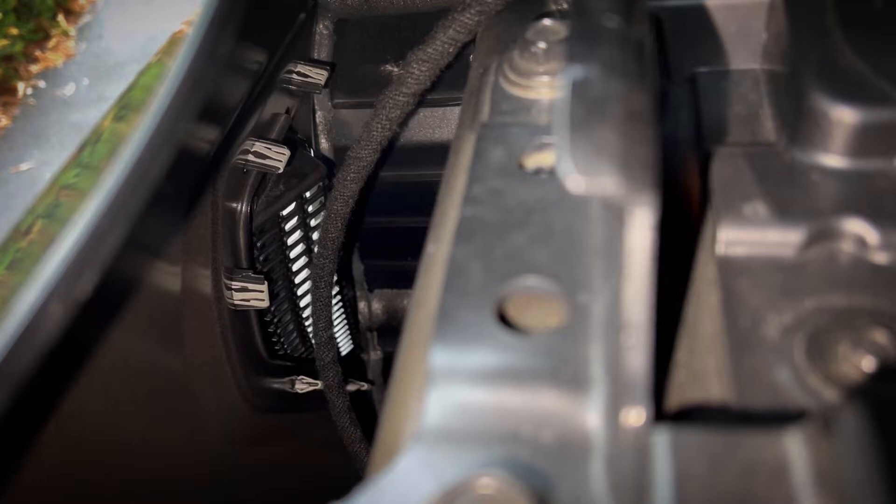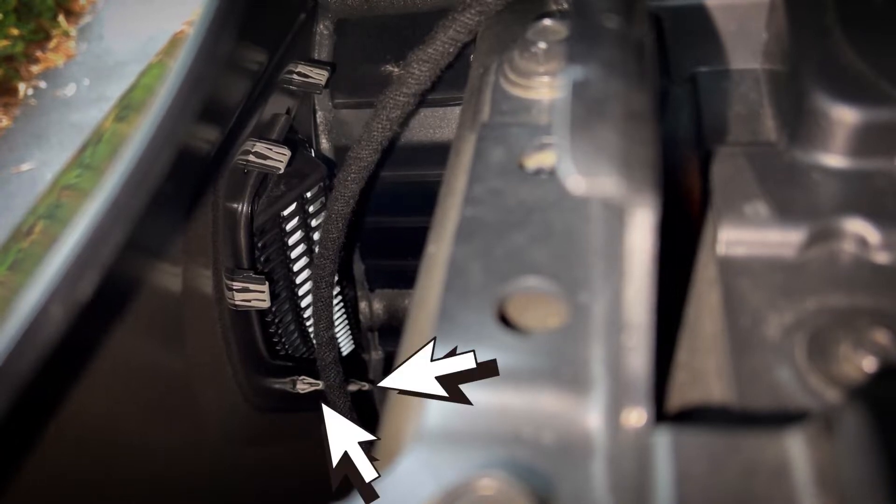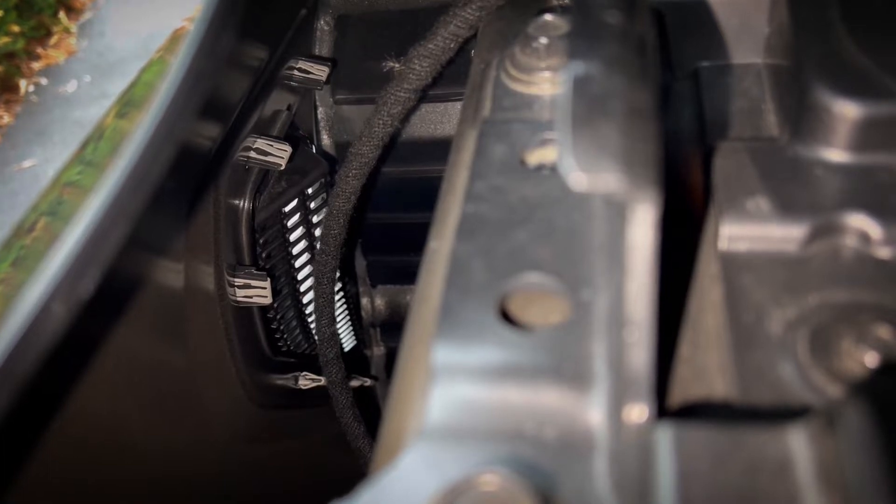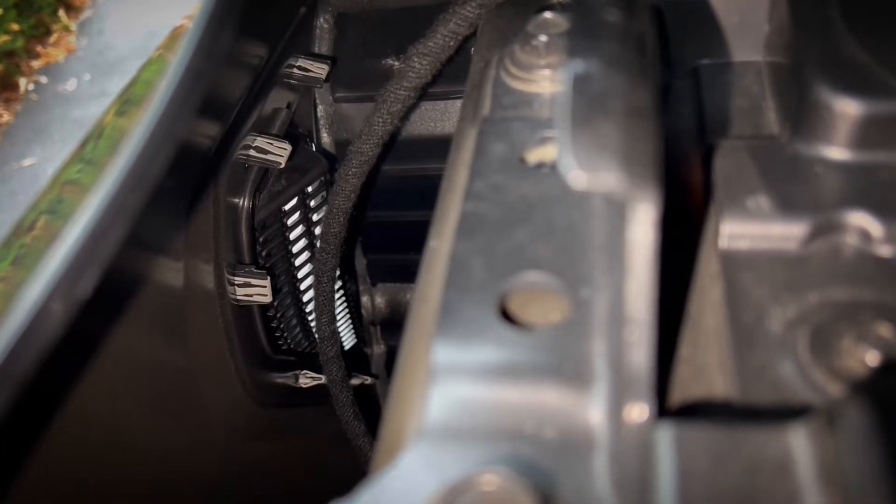The bottom two pins are going to be more difficult. If you have small hands you might be able to do it, but I had to pry those last two out. It's better to try to get as many pins removed from the inside of the engine bay — that's going to ensure that you're not scratching the outside paint.